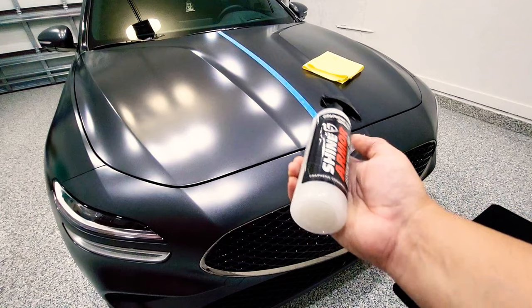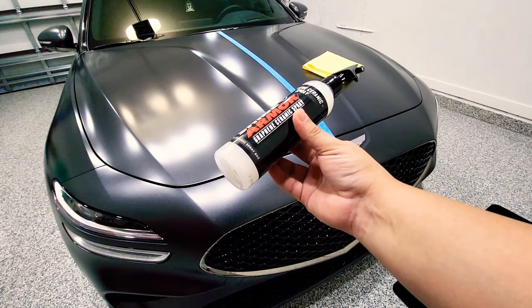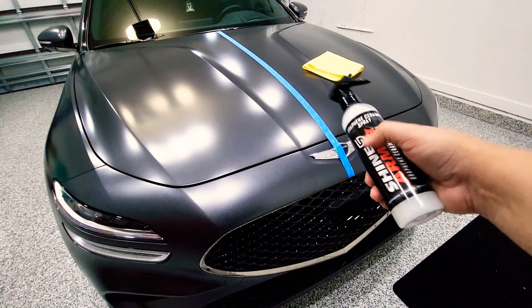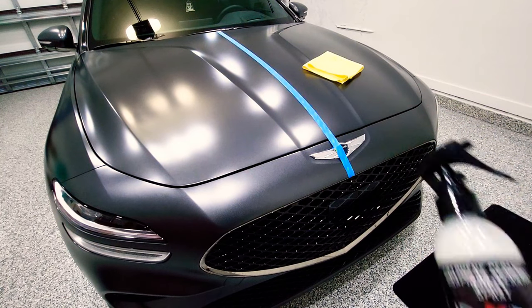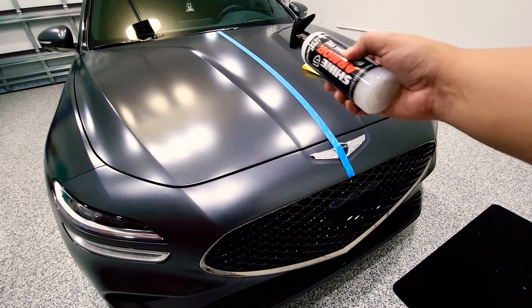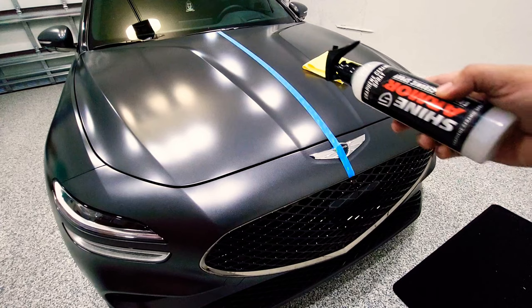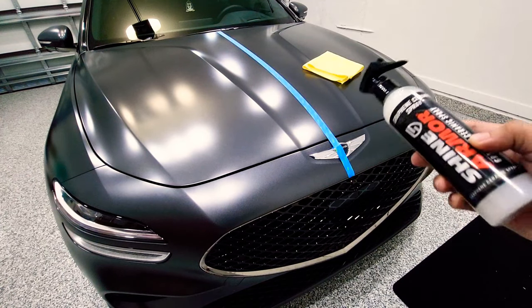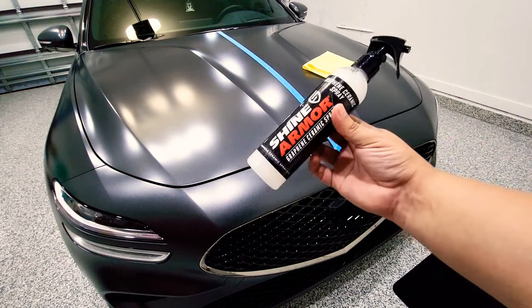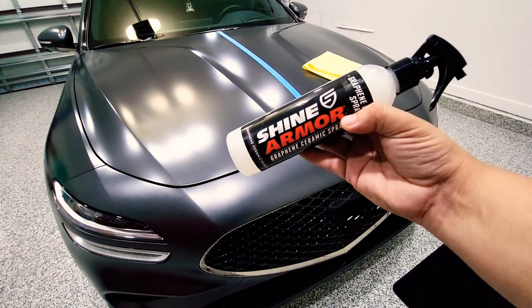On my G7 you have a matte finish, so I'm going to get started and see how this product performs. I already prepped the area — the first thing you want to do is make sure you clean the area or wash the entire car. For this video I cleaned the top area and put tape down the middle so we can compare the left and right side: product versus no product.